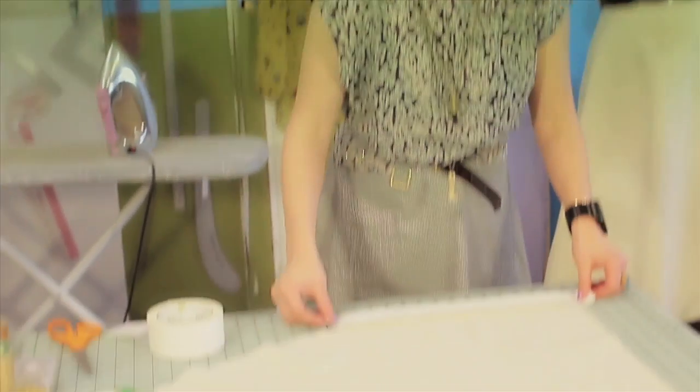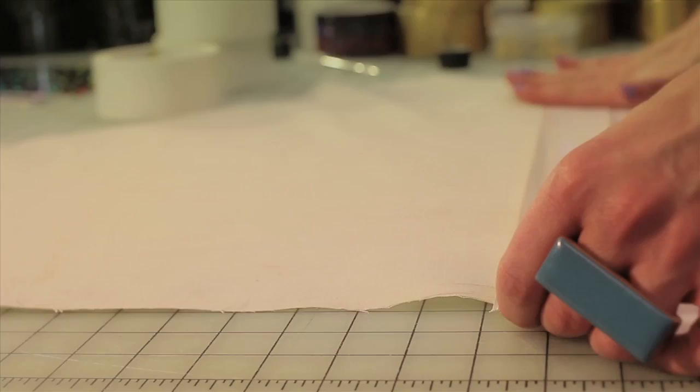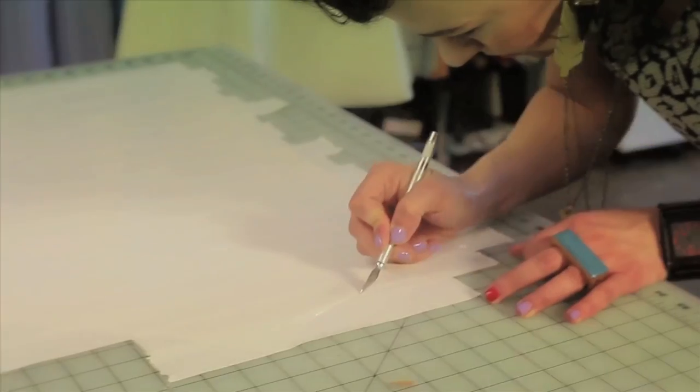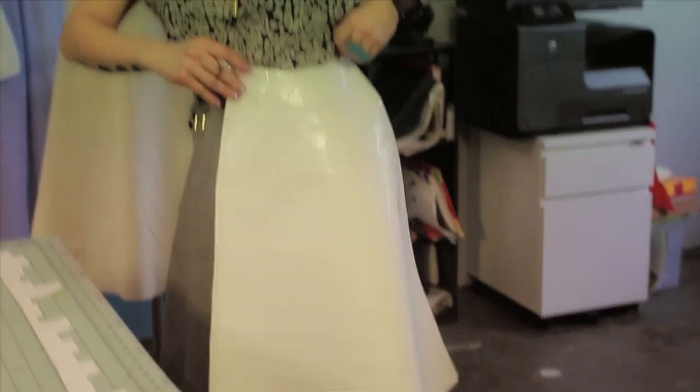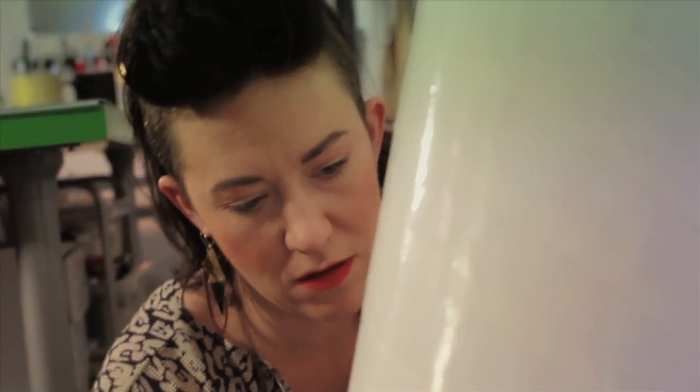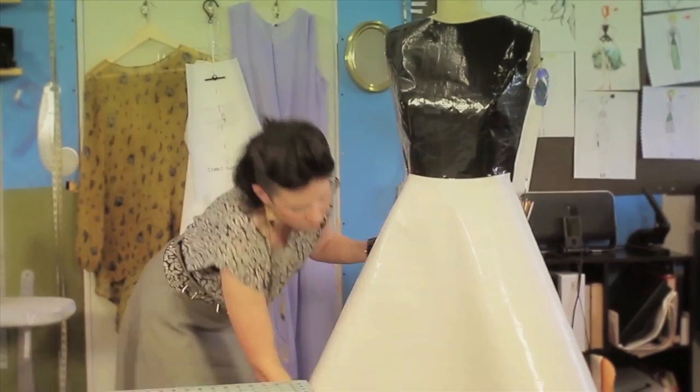Taping the skirt portion. The white duct tape is really stunning when it's put onto the fabric. It's nice to see how the duct tape creates a different kind of textile and shape. It looks like patent leather.